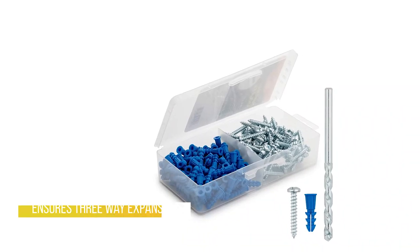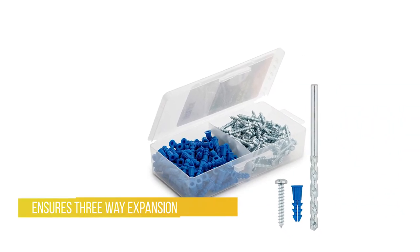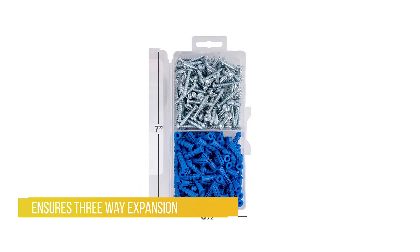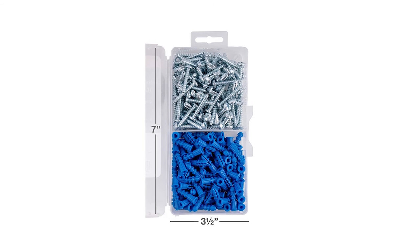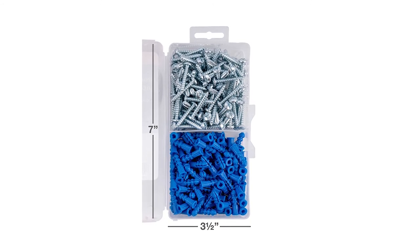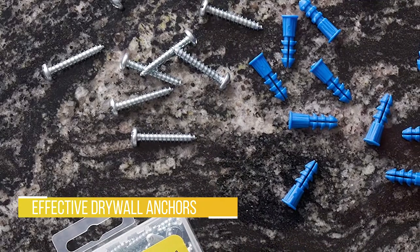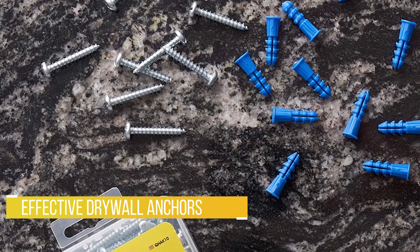Kit includes 100 number 10-12 by 1-inch plastic anchors, 100 number 10 by 1-and-a-quarter-inch screws, and one quarter-inch by four-inch drill bit. Packaging design may vary. Overall, these are nice and effective drywall anchors that you could buy without any hesitation.